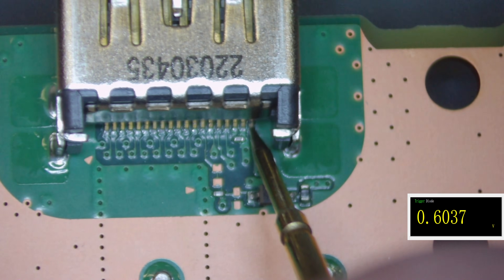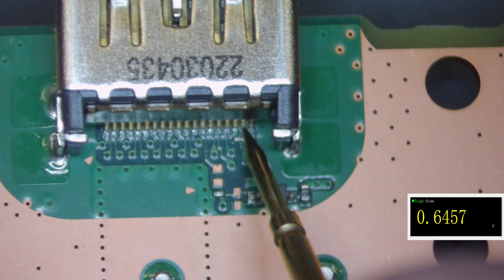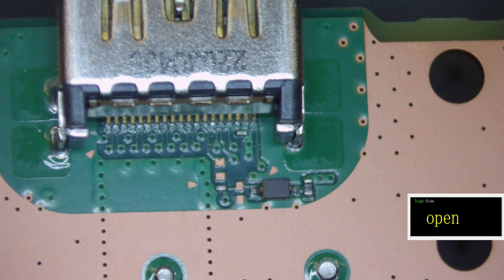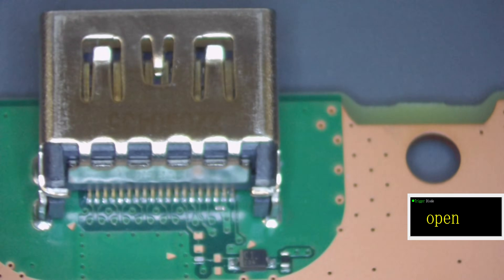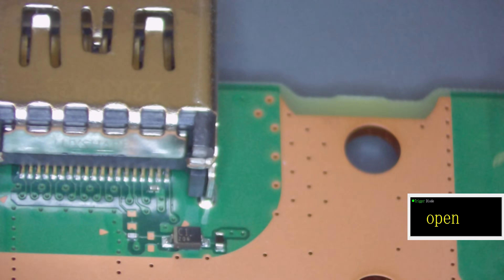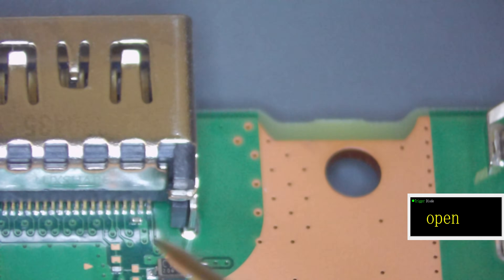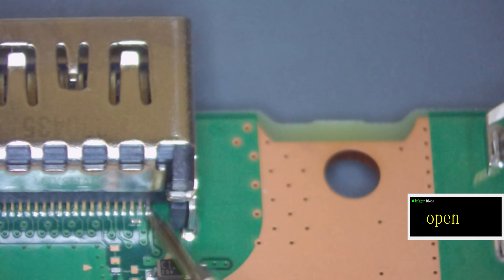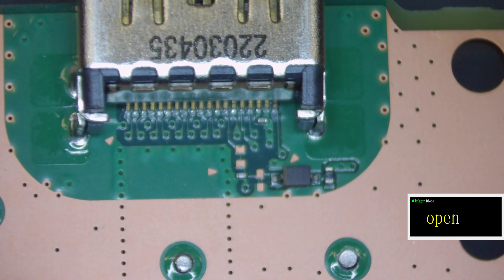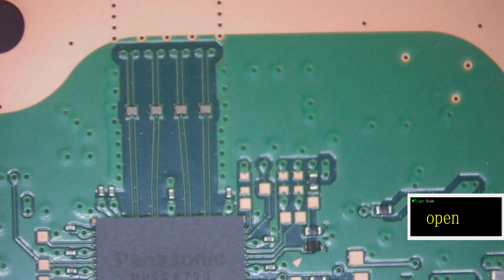So the readings up here on pin 19 are a little bit off — that should be a little bit higher. The pins themselves do look all right. Pin 18 is quite high — that should really be about 0.5. That doesn't actually point to a definitive problem with the HDMI port. I've just noticed — on pins 19 and 18 there are a couple of little marks on the actual pins, but I think that's just excess flux from when the PS5 was manufactured.